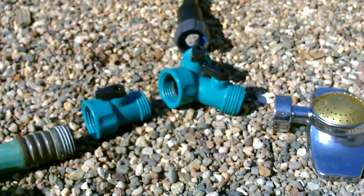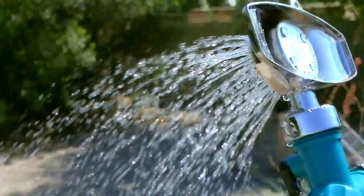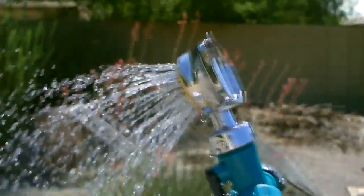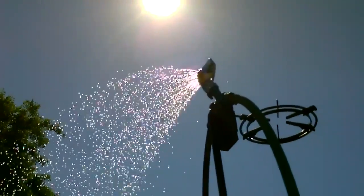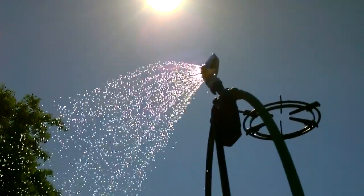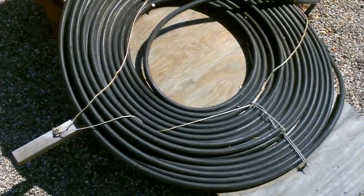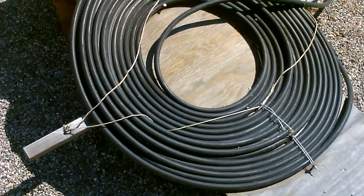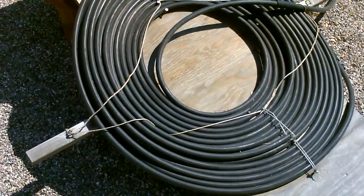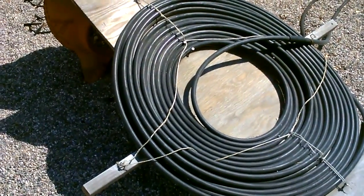Here it is disassembled so you can see the actual parts I used for the solar shower. Just for reference, this coil is just a hundred feet of black plastic poly tubing, half inch. Out here in the summertime it gets up to about 150 degrees Fahrenheit easily — 130 to 140.